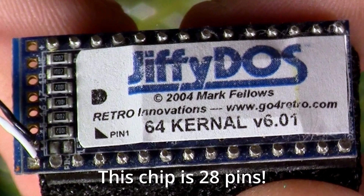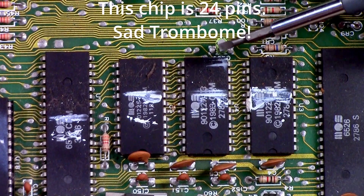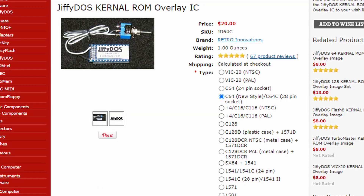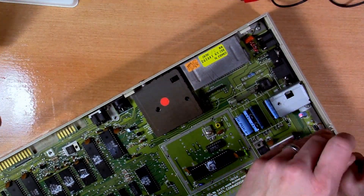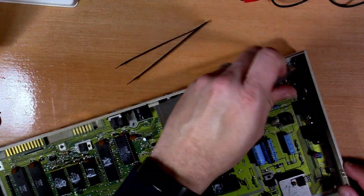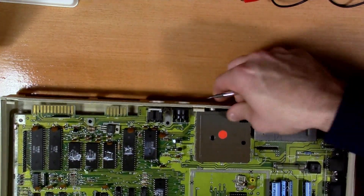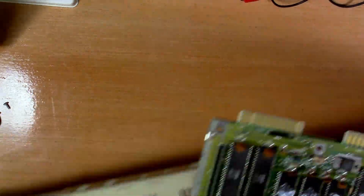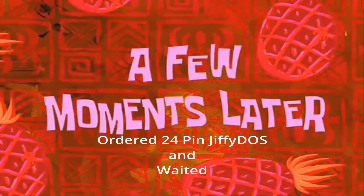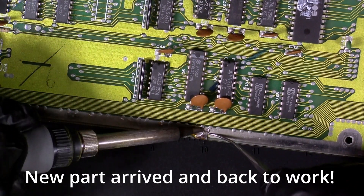The original Jiffy DOS I ordered was a 28-pin. I think when I originally ordered this I looked at the 64C model and not the pin count, and didn't know any better. Not long after getting the board free of the case is when I realized I had the wrong chip. So I went ahead and ordered the correct one — a 24-pin Jiffy DOS chip — along with some replacement sockets.